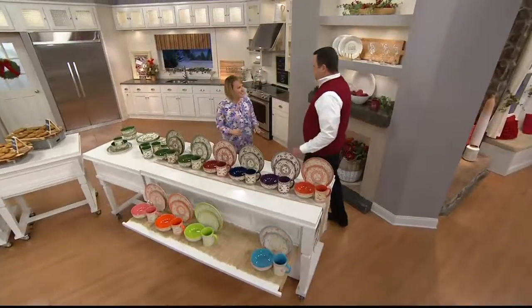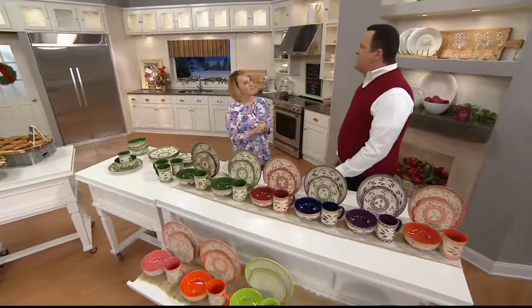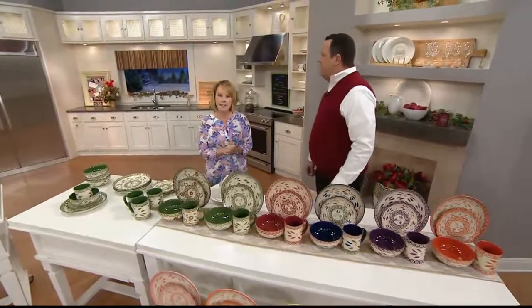Tara, can these go in the oven? They can. Can they go into the microwave? Yes, they can. Can they go into the dishwasher? Yes. Refrigerator? Yes. Freezer? Absolutely.